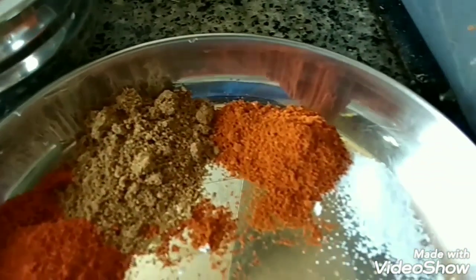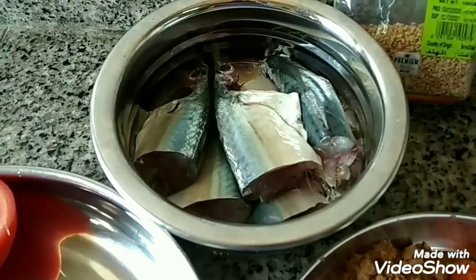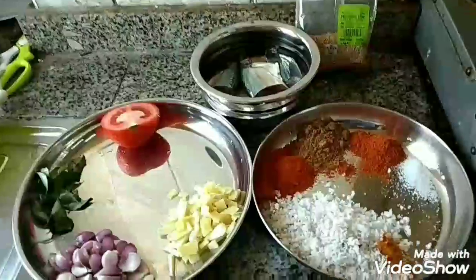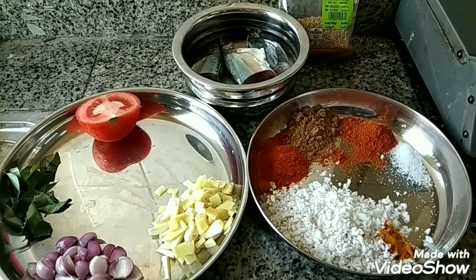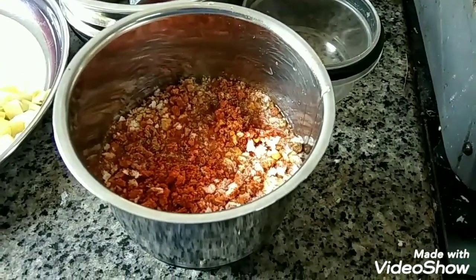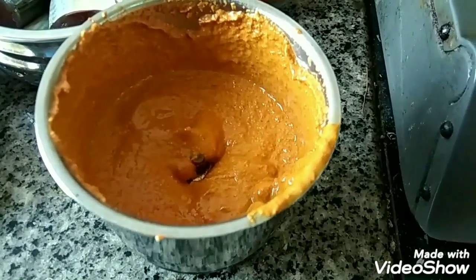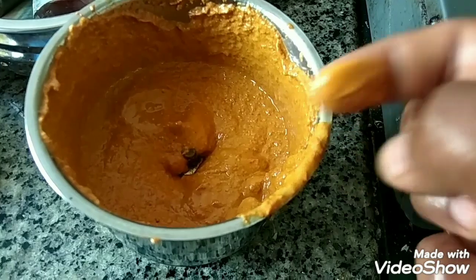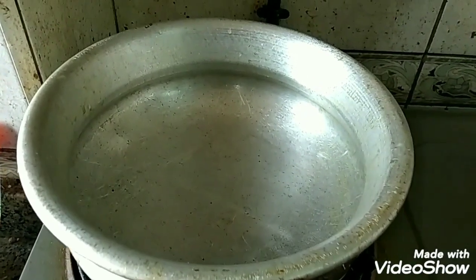This is the option to use the flavor. If you are using the flavor, you will have to mix it in a little bit. For the flavor, you can mix it in a little bit. Let's mix the flavor in the flavor, and we will place the paste to the side of the board. Because the lid says the paste.